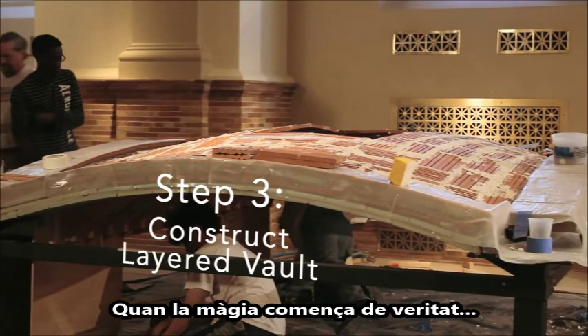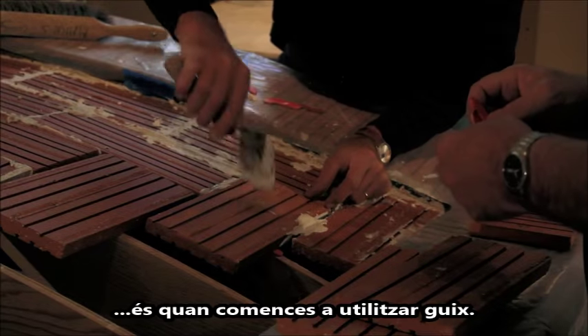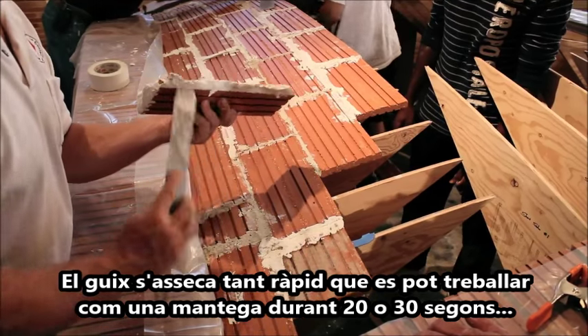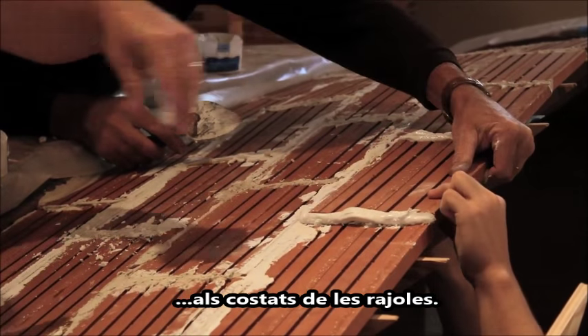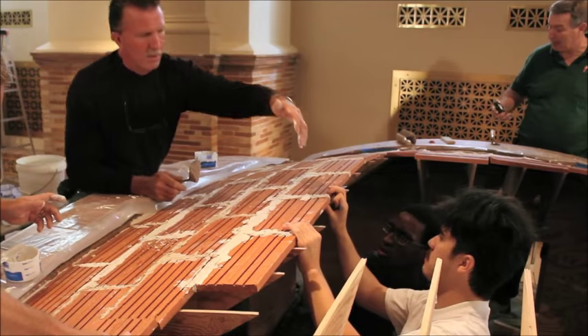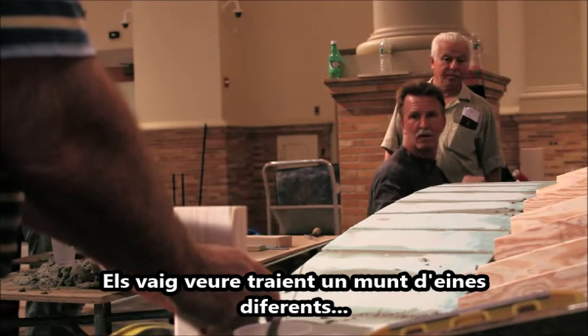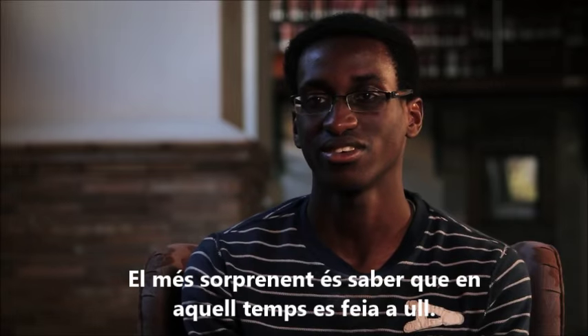The real magic starts once we begin using plaster of paris. It dries fast enough that you can butter up the sides of the tiles, hold it there, and in 20 to 30 seconds it'll stay. I saw them pulling out a bunch of different tools just trying to get the geometry right, but it's kind of surprising to know that years prior it was only done by eye and nothing else.